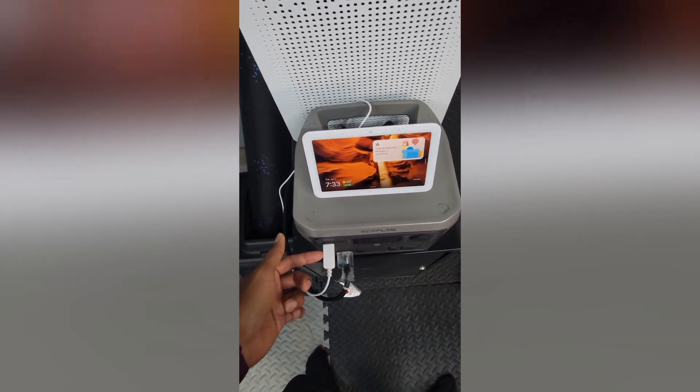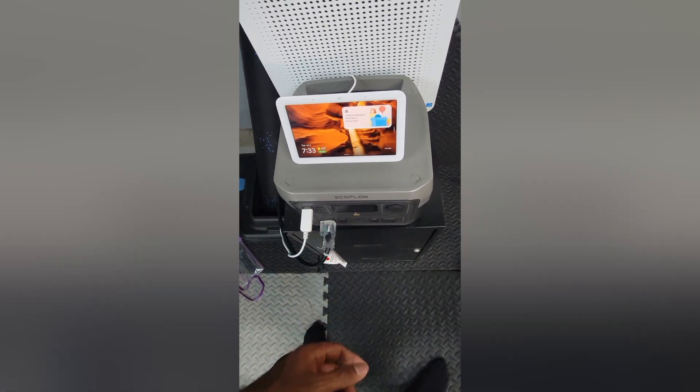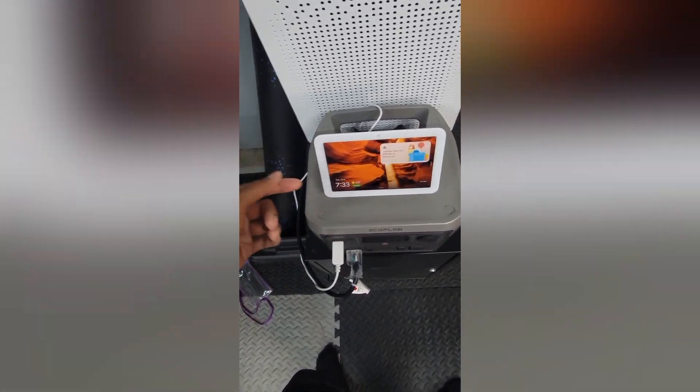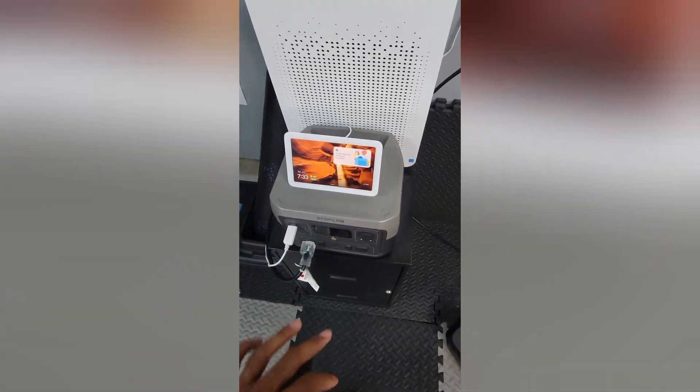So I got this USB adapter that's basically designed for this — a barrel plug to USB, so you just plug it into any USB charger. I have it on the EcoFlow and it's running literally off the USB. You can plug it into a USB adapter and it works. It's saved so much time and space at the outlet.